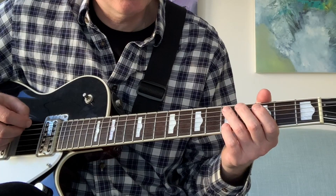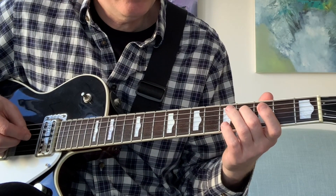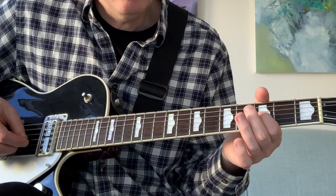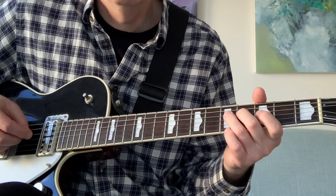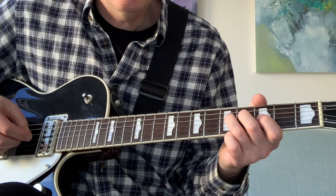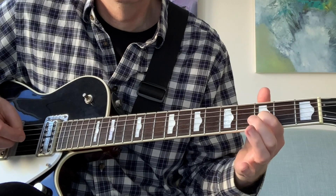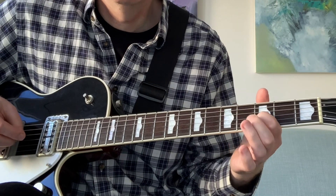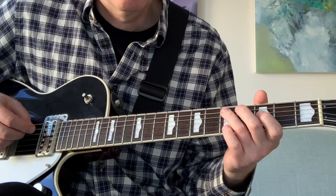Great wee solo — that just shows you how talented he was, even at that young age, about 19 or 20. Fantastic. Starts off five on the A, hammer on four to five on the D, then three on the G and give that a little bend. Then you go five on the D to three on the G, but you do a hammer on four on the G. Back to five on the D.